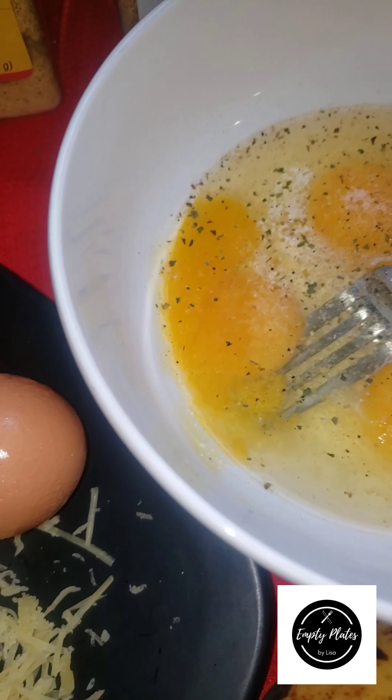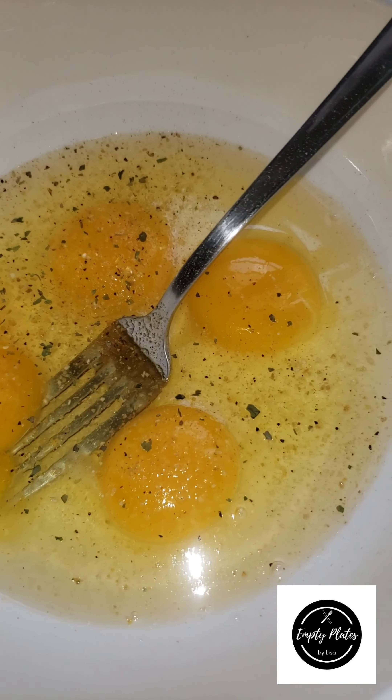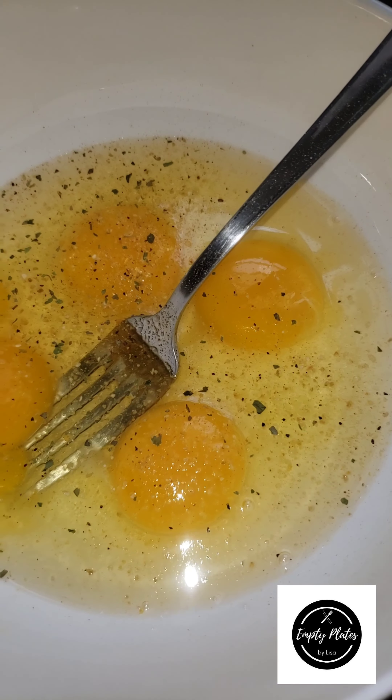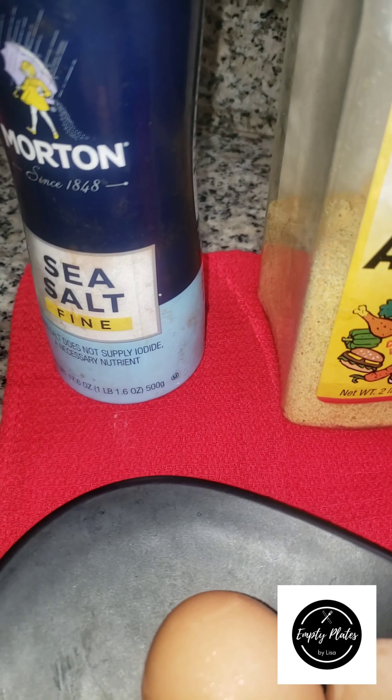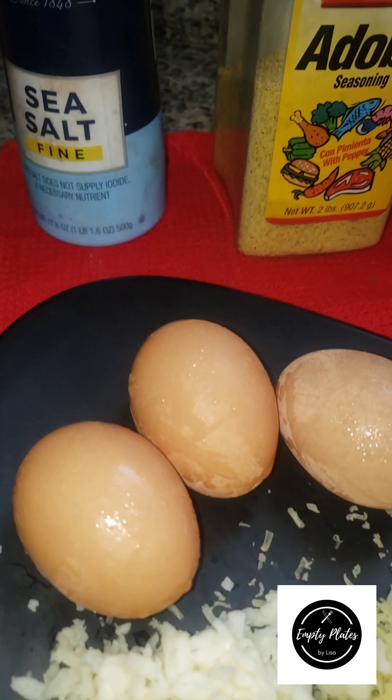Good morning guys and welcome to my kitchen. Today I'm going to make a quick meal for you. Here I have already cut up my onions, my tomatoes, my scotch bonnet pepper and my sweet pepper, and I'm going to make a nice quick meal.